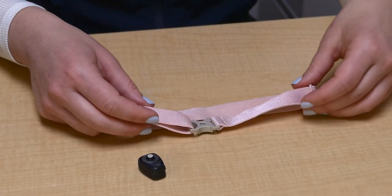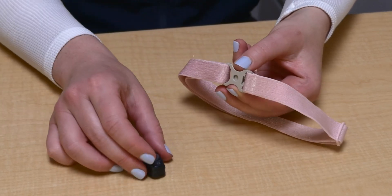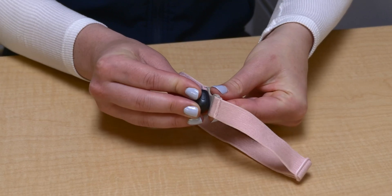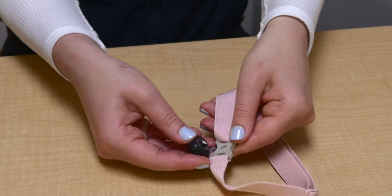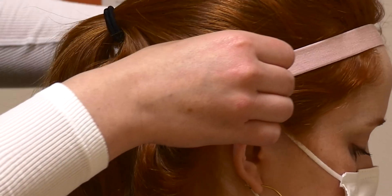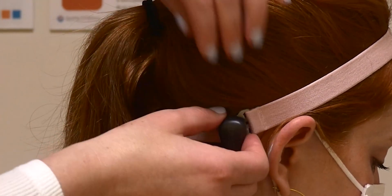The BCSP is worn on a headband or sock band. Attach and detach the BCSP to the headband with a rocking motion like this. The BCSP sits behind the ear. The headband needs to be tight for the best sound for your child, but it should not leave a red mark when removed.